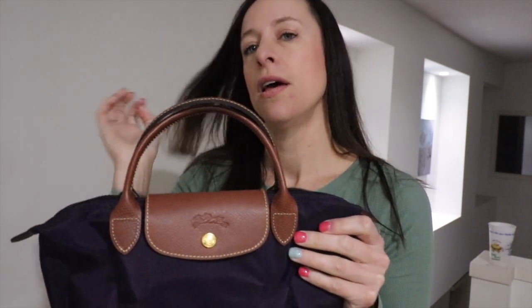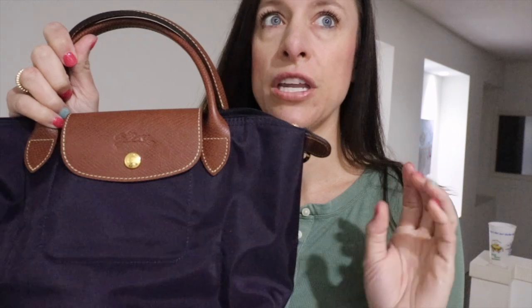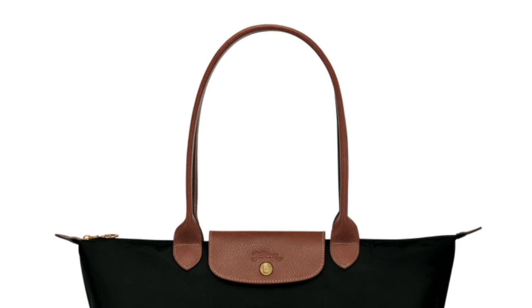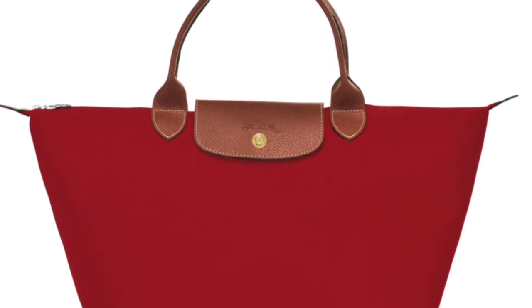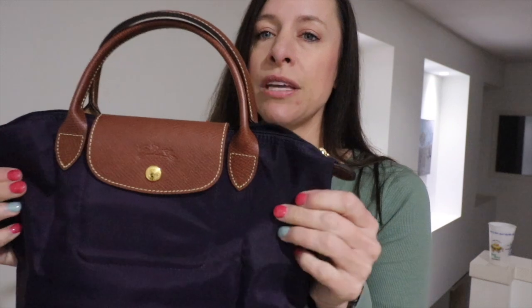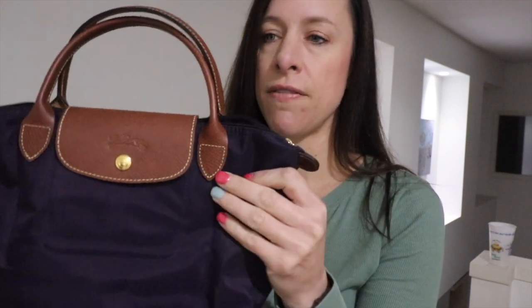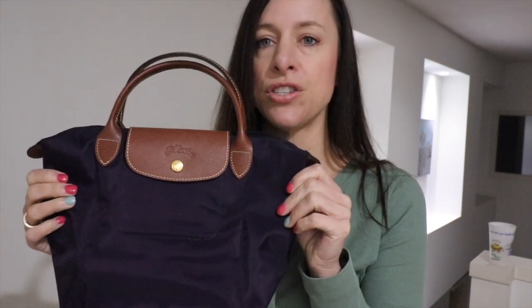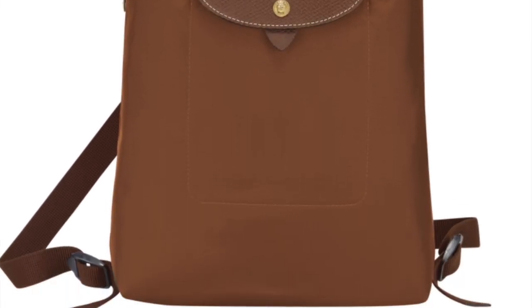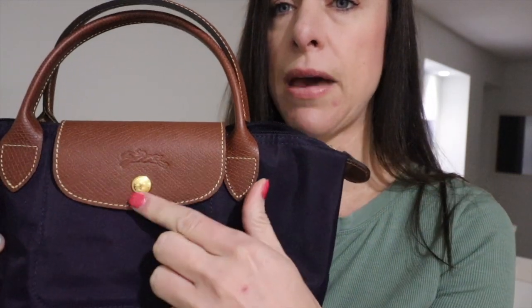The Originals are the least expensive of the nylon offerings. The large long handle, which is extremely popular, retails in the U.S. for $145, and prices go down from there as you go to smaller sizes. They may be the least expensive, but I really love the richness of the brown leather with any of the nylon body colors — they're just so pretty.